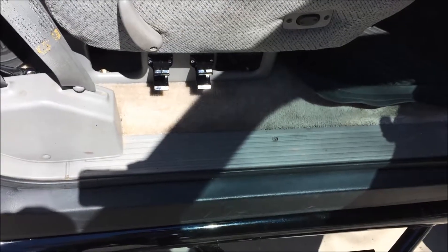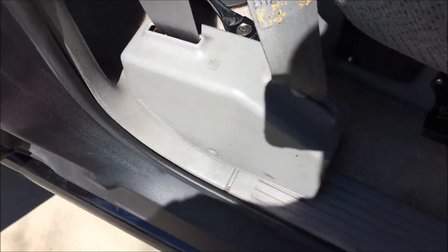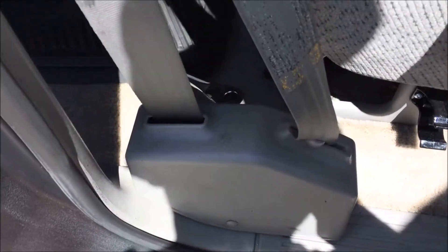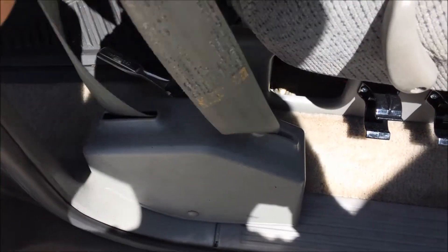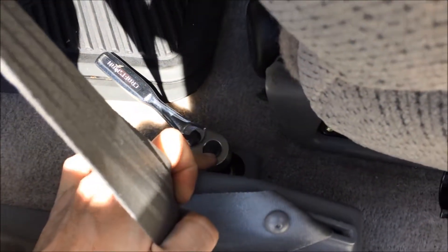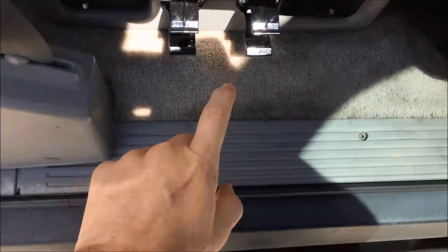We're going to need access underneath the sailplates, and Jim made sure that's very difficult here. To do that you have to remove this whole seatbelt assembly, which takes a torx bit back there, so that's got to come out of the way just so I can remove that.